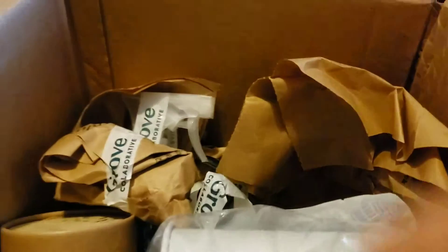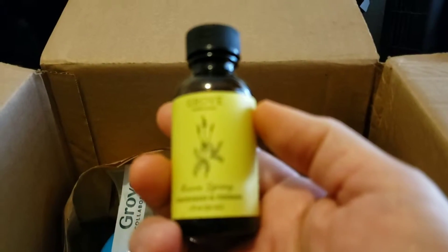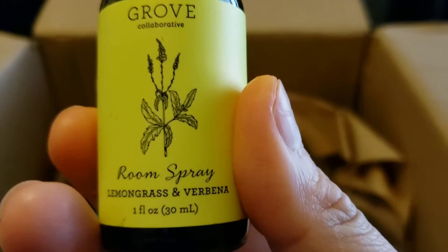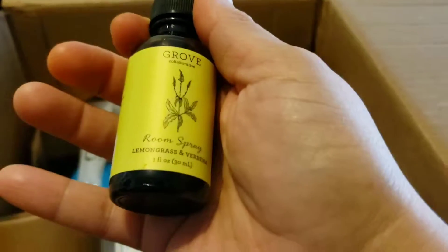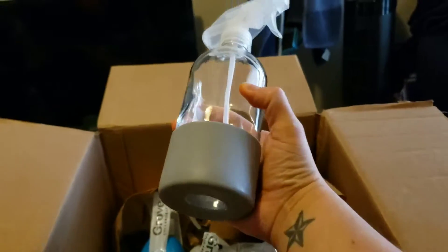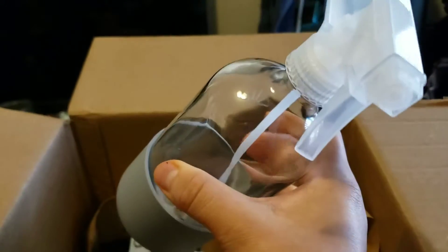I think you put essential oils in it. The next thing in the box is this room spray — it's an essential oil you dilute with water. It goes with the glass bottle. The bottle has a rubber coating on it so it's not going to break.